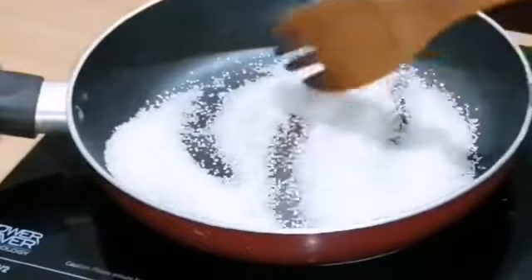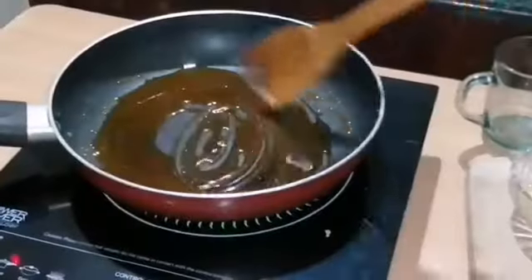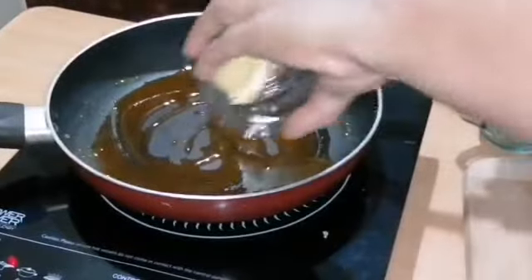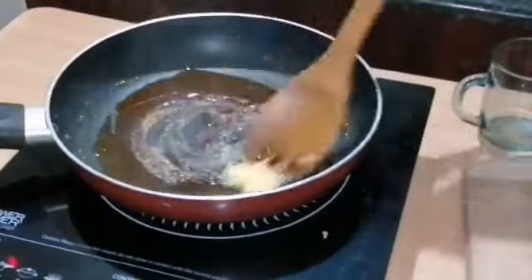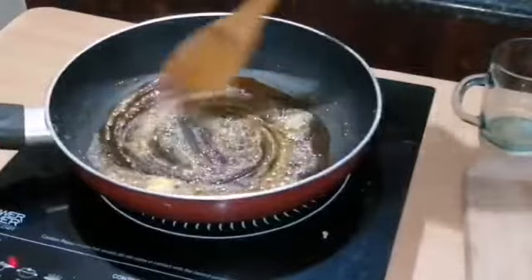Add the flame to caramelize. The golden brown color is correct. We add butter and mix it to caramelize.